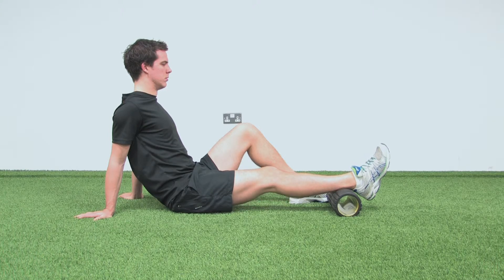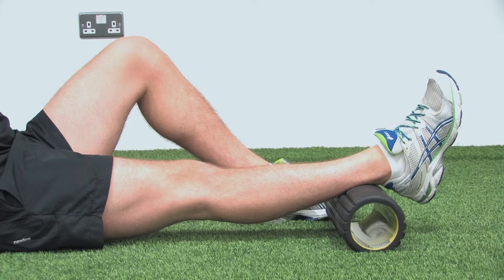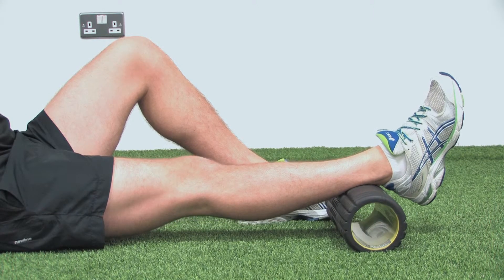Squeeze the quads to lock the knee out into the floor. Hold for one to two seconds and release. This should be carried out into mild discomfort.